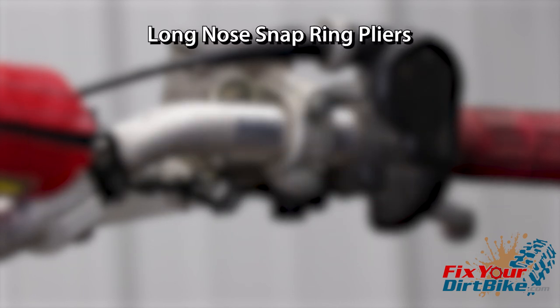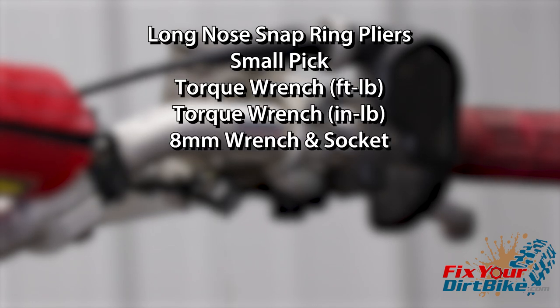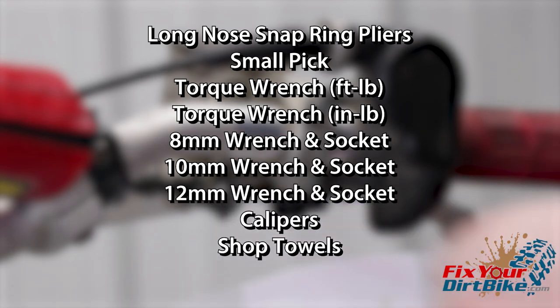The tools you will need are long nose snap ring pliers, a small pick, a foot pound torque wrench, an inch pound torque wrench, 8, 10, and 12 millimeter wrench and socket, calipers, shop towels, and safety glasses.